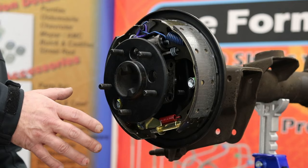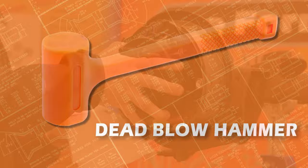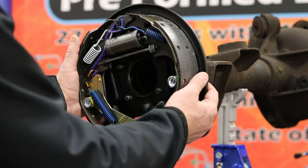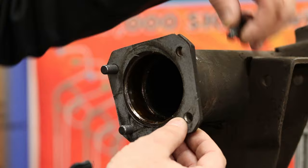Next, pull the axle shaft out from inside the axle housing. If the axle shaft won't slide out, use a dead blow hammer to jar it loose. We also recommend using a paper towel or rag when grabbing the axle because it will have axle grease on it. Finally, pull the backing plate and drum off the axle housing, remove the four 3/8 inch backing plate bolts and gasket, and you have completed the disassembly.